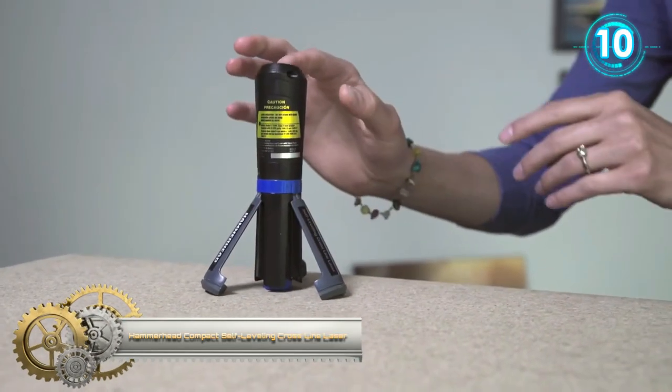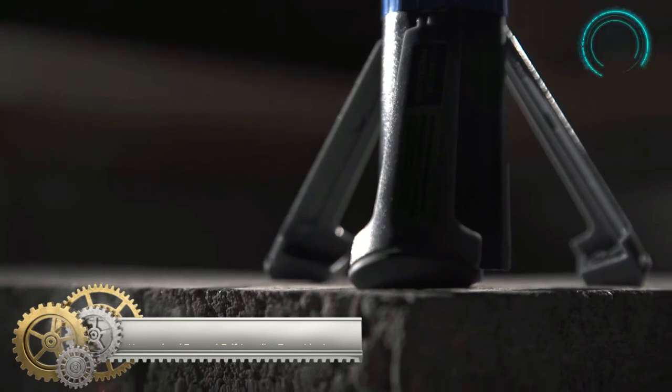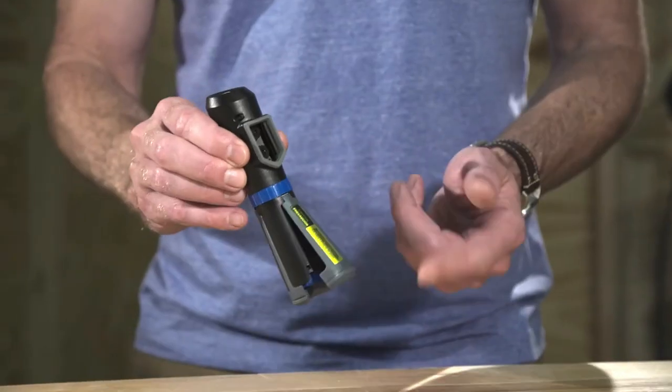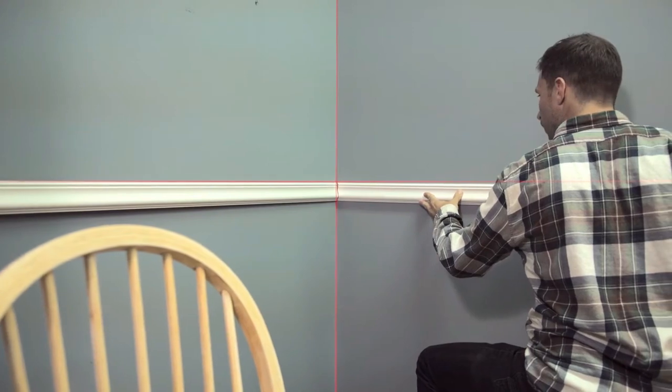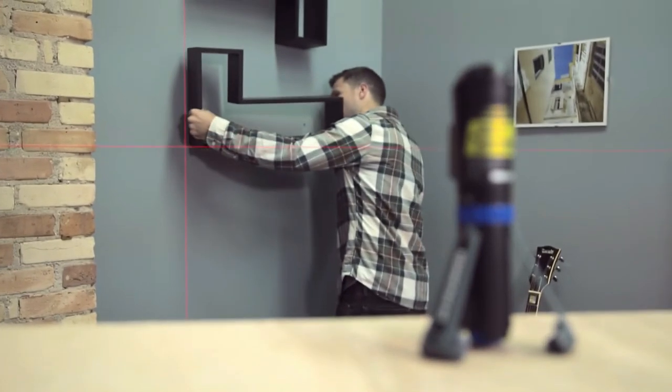Hammerheed Compact Self-Leveling Cross-Line Laser. The Hammerheed Compact Cross-Line Laser's flip-out tripod legs and one-touch laser button allows you to set up in seconds. Install a chair, rail-level photos, or level any home project with the touch of a button.